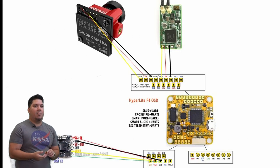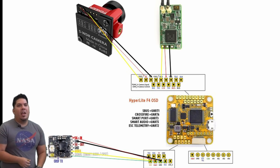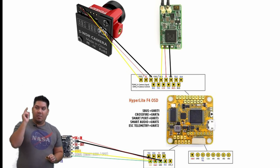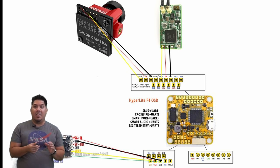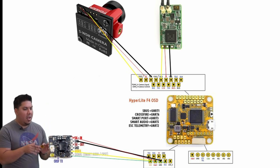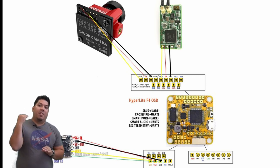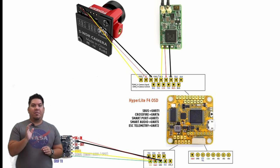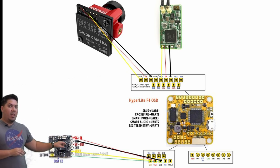If you're flying with other people, you're all transmitting video signals through the air. In order for you to only see your own video signal, you all have to be on different channels transmitting at an appropriate power level. If you're doing long range, you want a very high power level like 800 milliwatts. If you're flying with other people very close, like a race, you want a very low power level like 25 milliwatts.